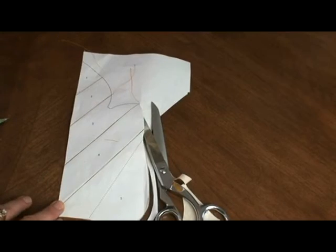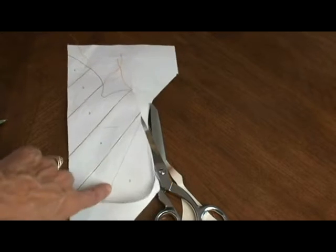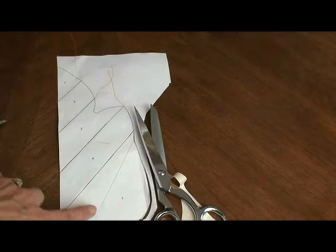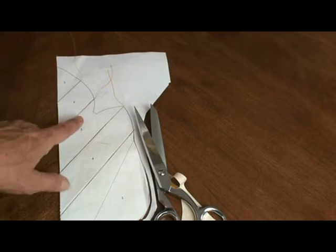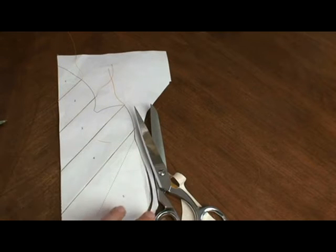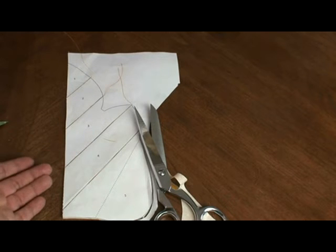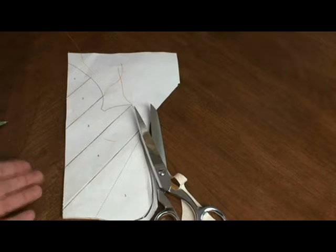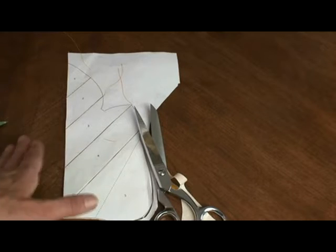Once the two sides have been paper pieced all the way down, the dashed line you don't paper piece — that is a fold line for your leaf. Then cut it out on the outside solid line. Take your paper out, put the two sides together, and sew them using a quarter-inch seam or whichever seam you use. If it's less than a quarter of an inch that's fine — just make sure they're all uniform.